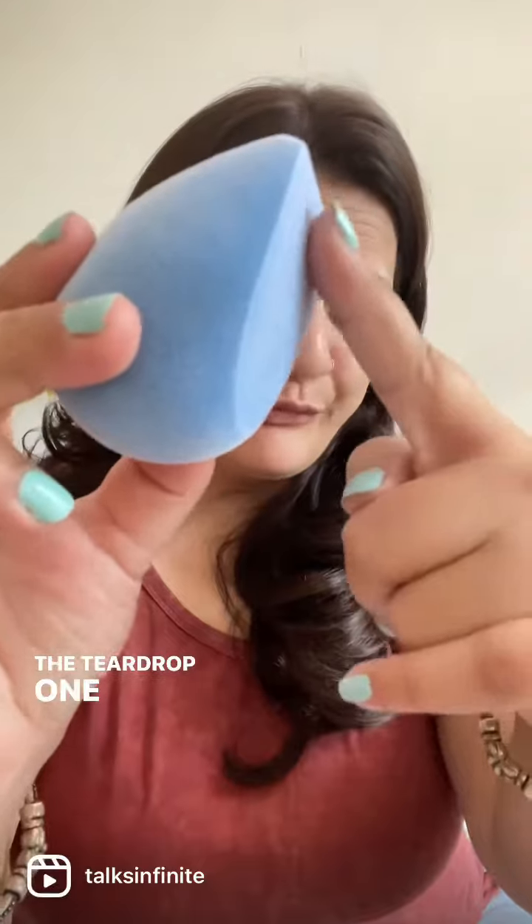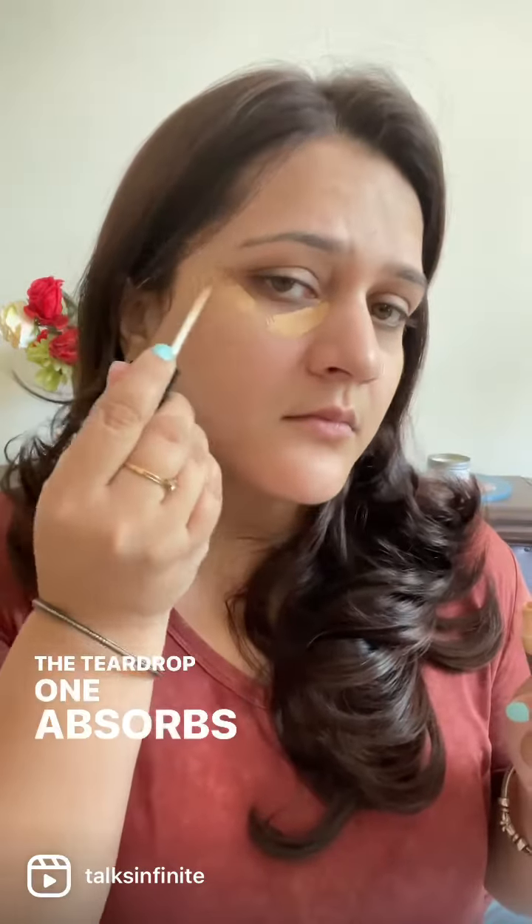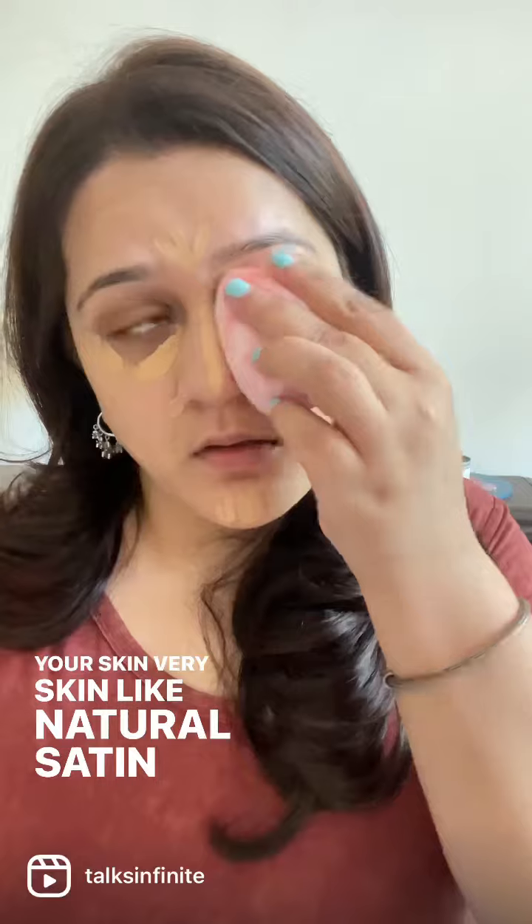Let's talk about Plum makeup sponges. They come in two different types: the teardrop one and the microfiber one. The teardrop one absorbs quite a bit of product but gives your skin a very skin-like, natural satin finish.